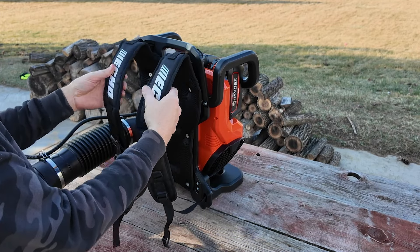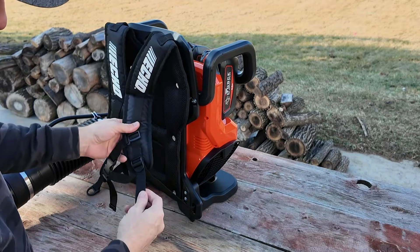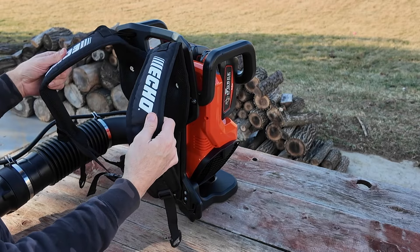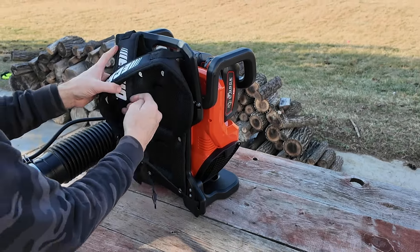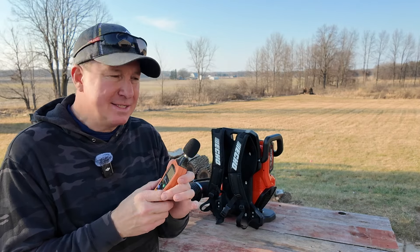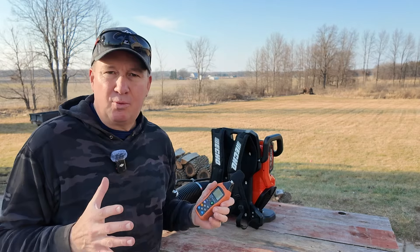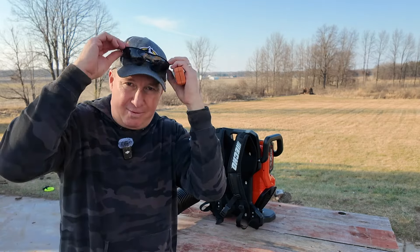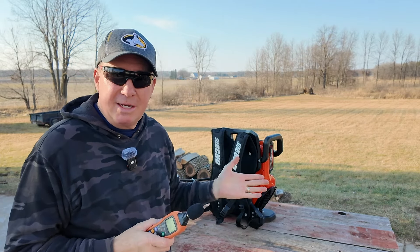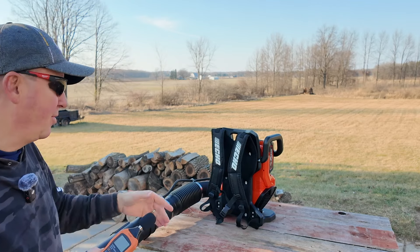Sometimes if you're wearing a jacket or a vest it's a little slippery and the straps tend to want to slide off, so it's nice to have that chest strap as an option. It's also adjustable down here to give you that ultimate comfort, and the back is nice and padded. I was looking to see what the decibel rating is on this — I didn't see anything right off hand, so I'm going to test it. When running outdoor power equipment, I always have eye protection and hearing protection if it's really loud. I'm thinking the decibels will be much less than a gas powered one.